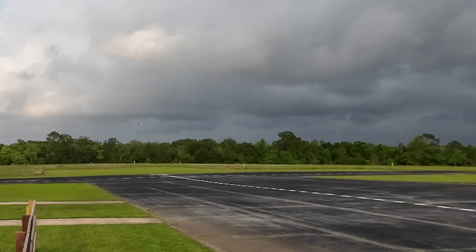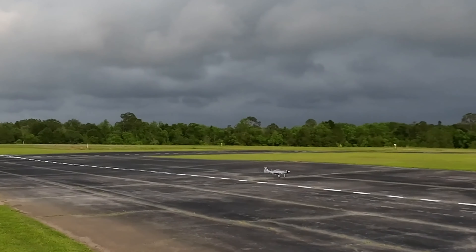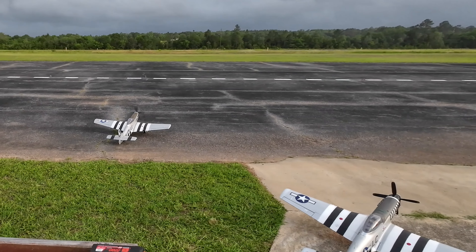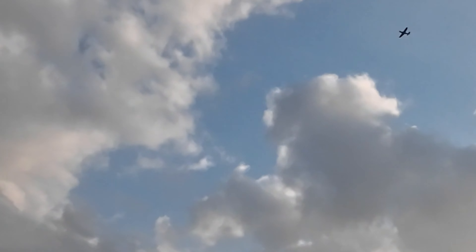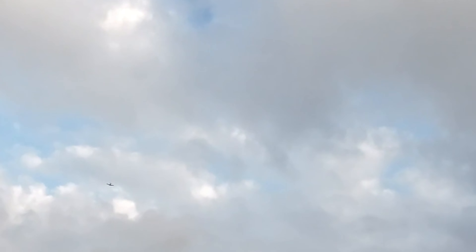Alright, landing. Pull up a little later — it should have stayed level, but it didn't. There you go. Okay, now it's up. Now we're still down. There we go, alright.